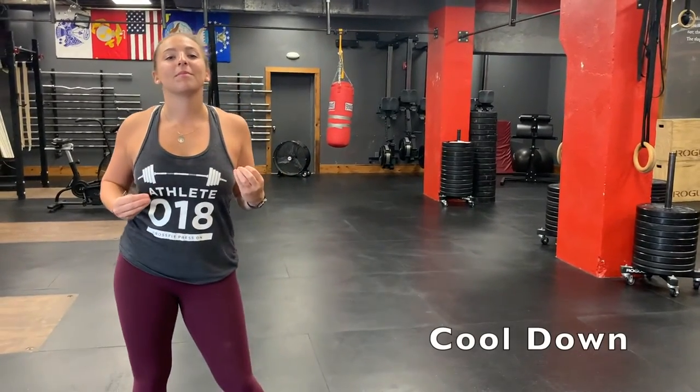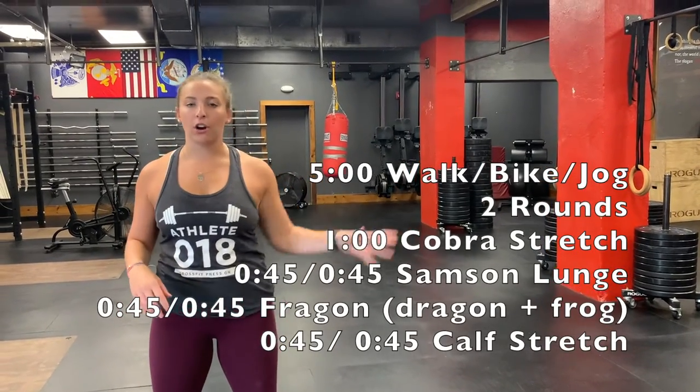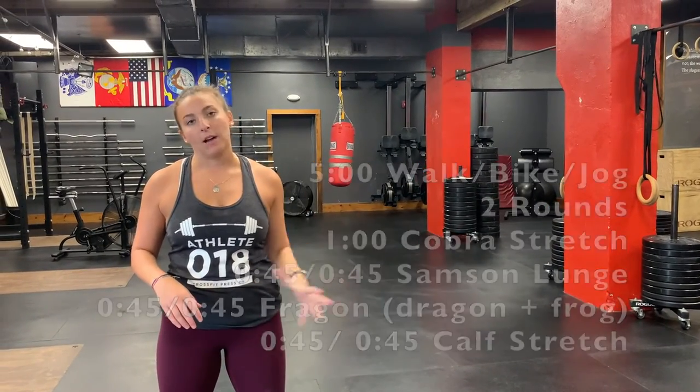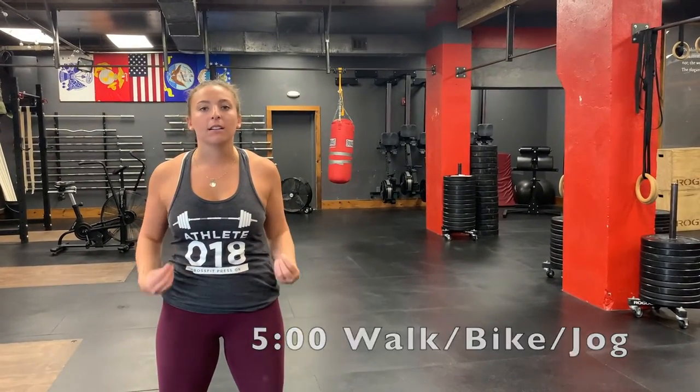Compose yourself — we got this. We're in the cool-down phase now. For your cool-down today, just go for a nice five-minute walk to get your heart rate down after you spiked it with those shuttle runs.